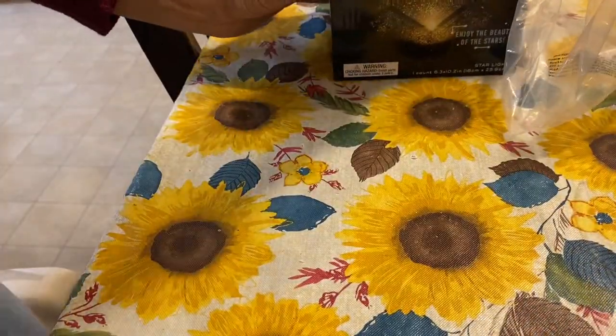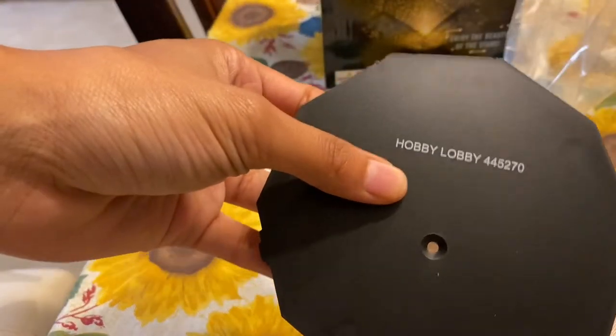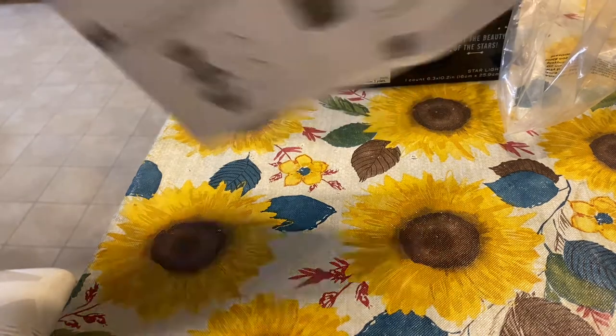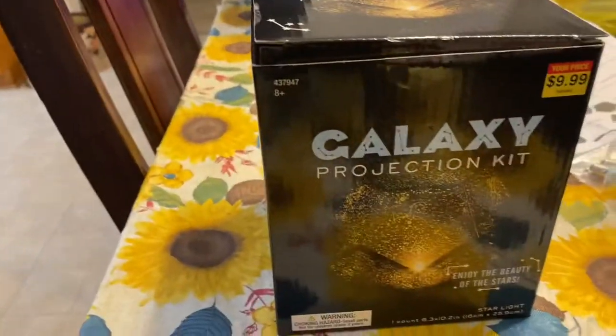This is pretty cool — I might put it in my room, I don't know. It's just hard for me to go to sleep at times. My sleep schedule is a mess; I got my days and nights mixed up. It's crazy. Here are the construction instructions on how to put these together. I'll get back with y'all once I finish putting it together — let me read these real quick.